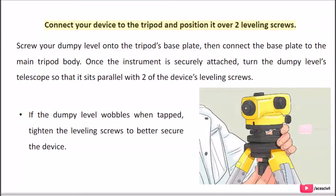Connect your device to the tripod and position it over two leveling screws. Screw your dumpy level onto the tripod's base plate, then connect the base plate to the main tripod body. Once the instrument is securely attached, turn the dumpy level's telescope so that it sits parallel with two of the device's leveling screws. If the dumpy level wobbles when tapped, tighten the leveling screws to better secure the device.